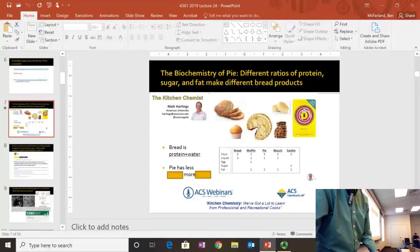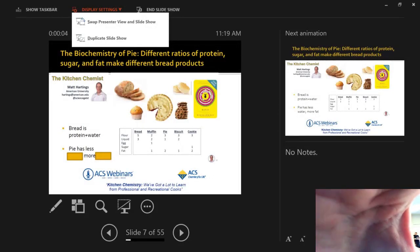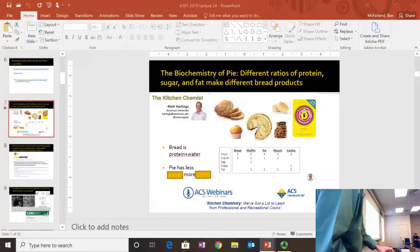So the thing I want to talk about, possibly showing my kids, is the biochemistry of pie. We are literally going to talk about pie — pie with an E, not the number.